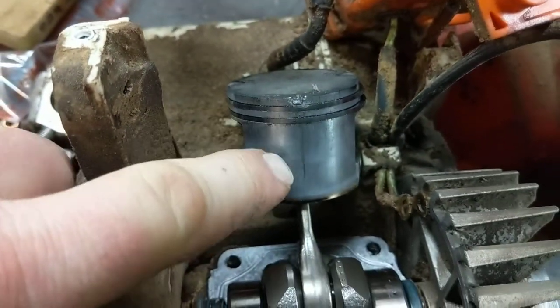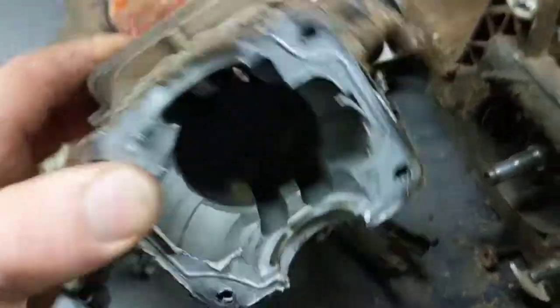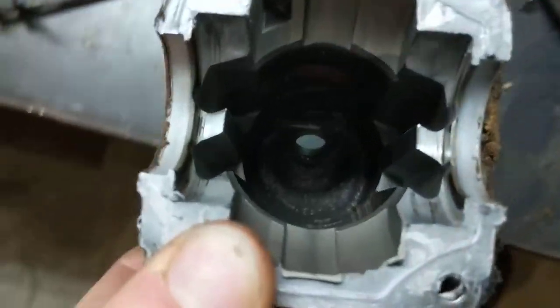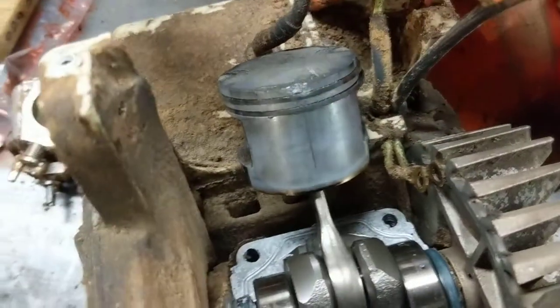I took the saw apart in order to remove the cylinder assembly. I don't know if you can see it in there, but there's a chip right there on the exhaust port where the ring is worn away and carved a little bit of a notch. The piston and ring are getting caught on that notch, just preventing